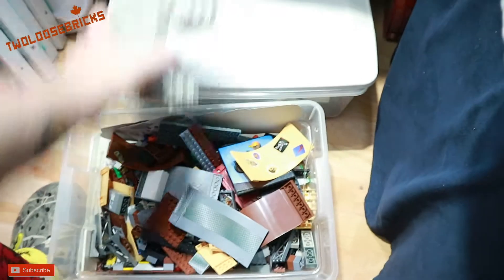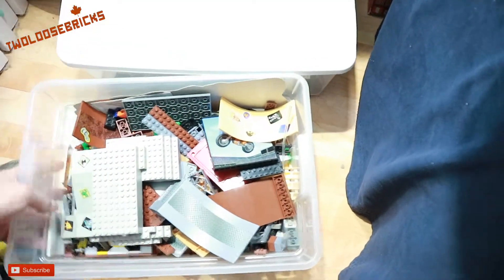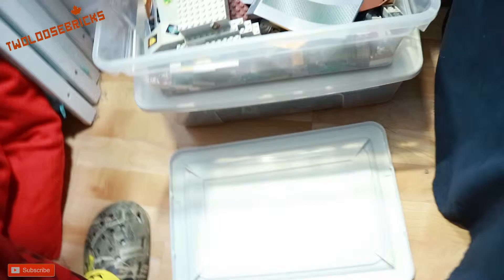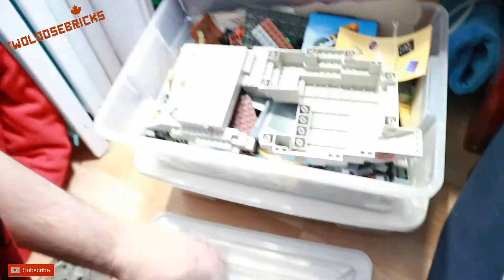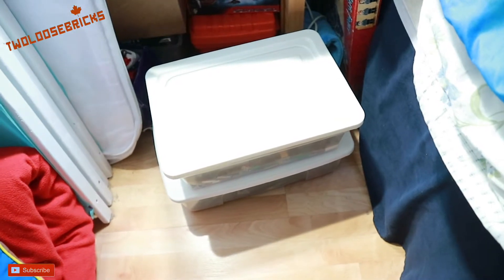Two big containers — I think I paid 10 bucks for the lot. The lady just wanted them gone, and she said if all the parts aren't in the first bucket, she'd throw in the second one for the same price of 10 bucks just to get them out of her house. The containers themselves are worth ten dollars here, so I made off like a bandit.